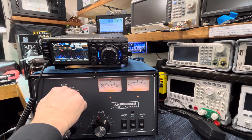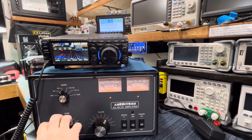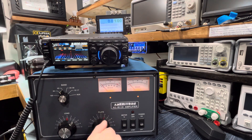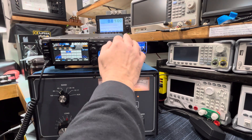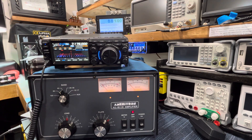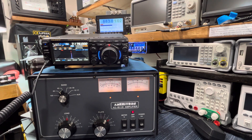Now we're going to go to 40 meters. I can't remember exactly — five and seven and three quarters, something like that. We'll go to band seven and key it up. It's a screamer on 40, boy.